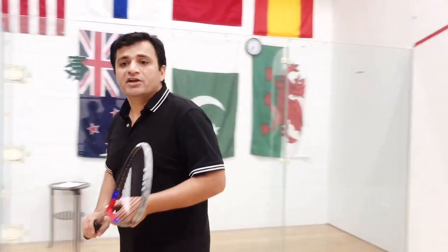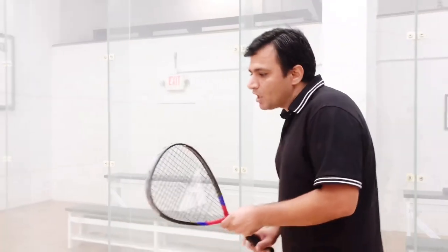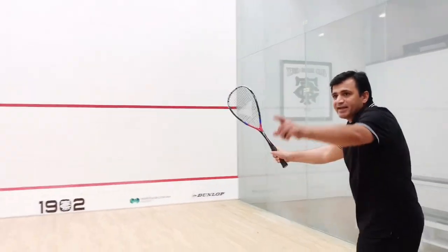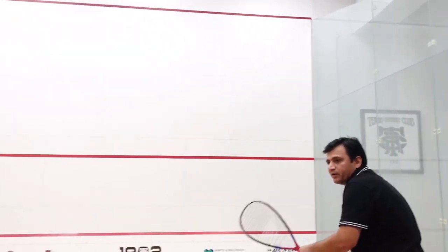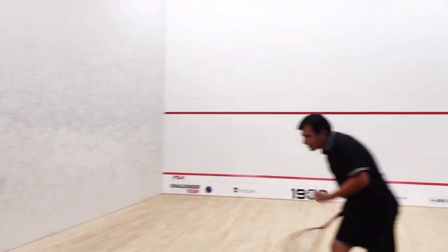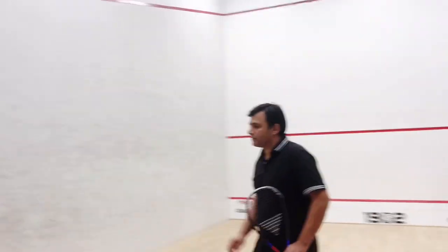Let me show you first a very high quality tight serve. When you hit that serve tight in the front wall it can land all the way back over there. You can stand here, watch your opponent, and hit the tight serve. That serve typically goes right into the wall and dies in the back — that's a very effective serve.